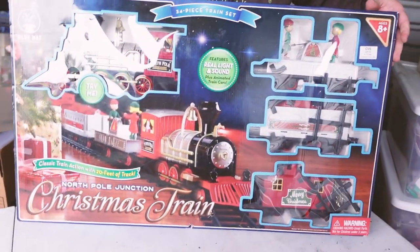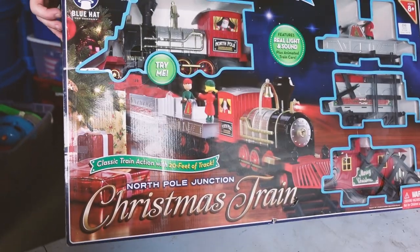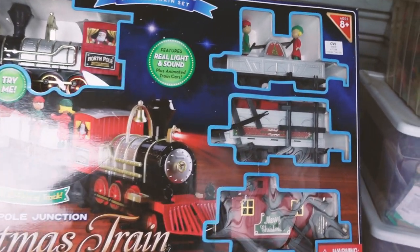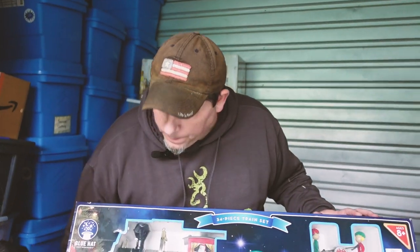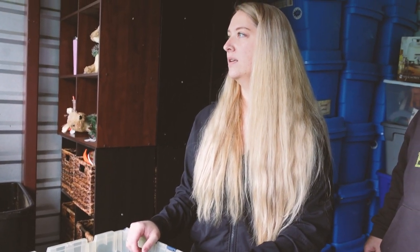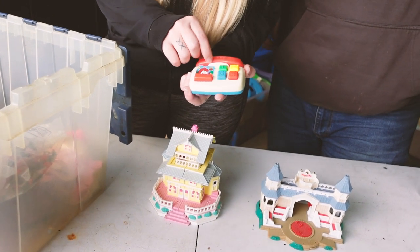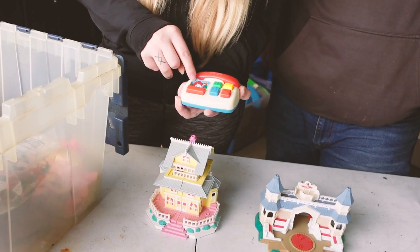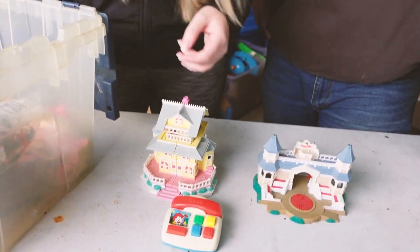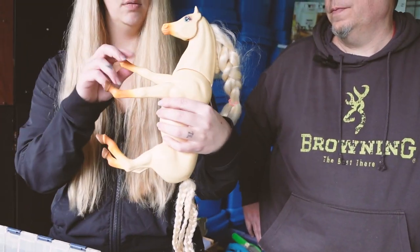Look at that — new in the box, at least it looks new in the box. It's been opened, but really cool. More Poly Pockets! Oh, look how cute — a little tiny Fisher Price phone. That has Ronald McDonald's on it. It might be worth something. Oh, and the Barbie horse — and this one doesn't have any... are you sure it's a Barbie horse? That one walks, that one's just a head mover.